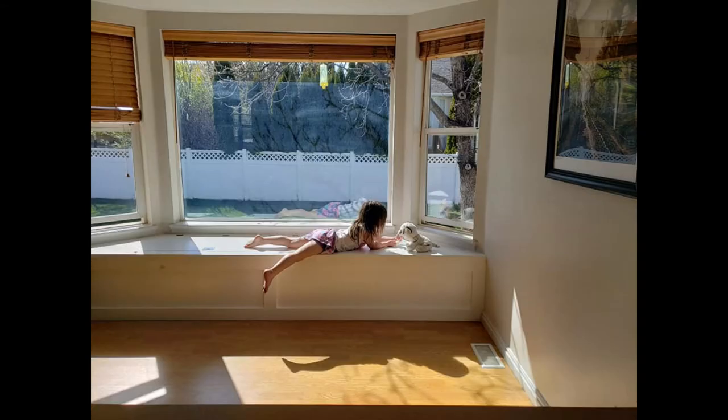I have always wanted a built-in window seat like this since I was a girl, and we just love our sunny little spot. Thanks so much for watching, and I hope you found something in this video to be helpful. Check out my channel, Mare Product Reviews, for more DIY projects like this one and product reviews. I'll see you guys next time.